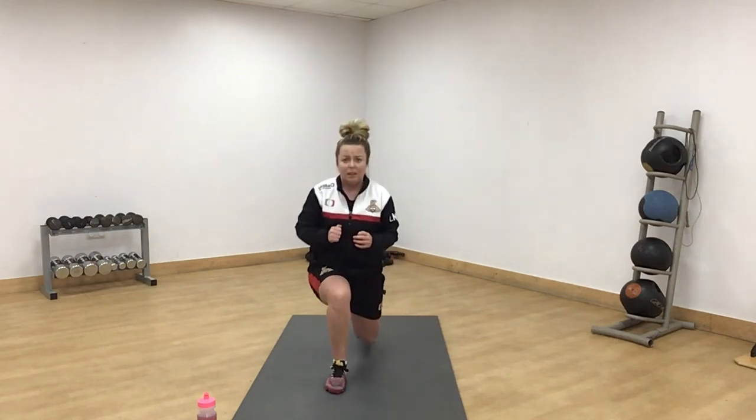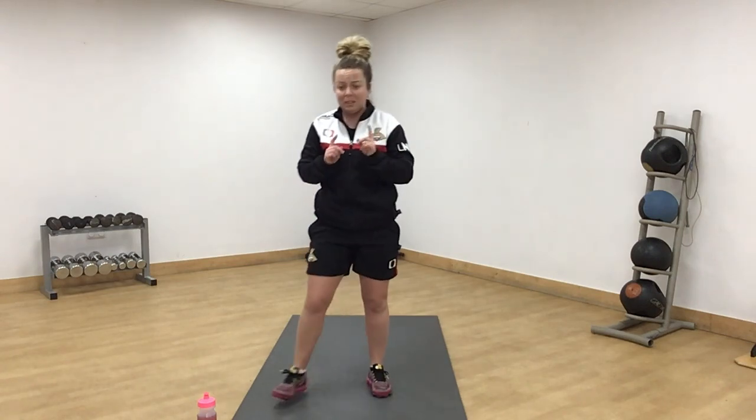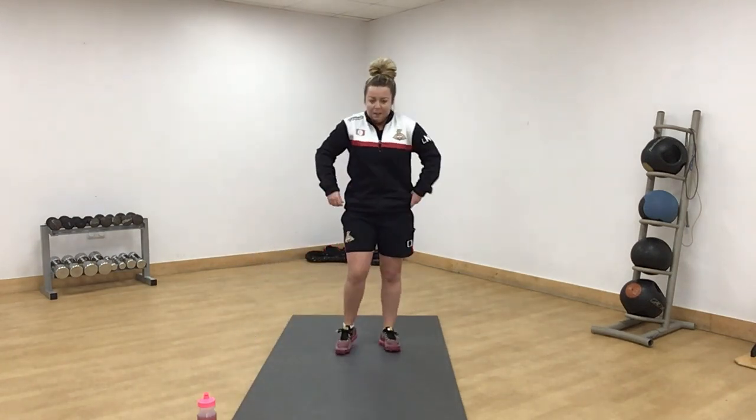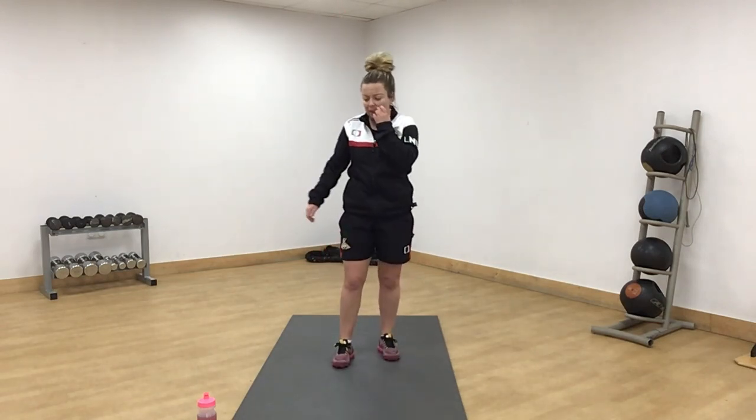The red one is left leg reverse lunge hold. We're going in 10 seconds with spotty dogs. Arm nice and high, get your foot back. Ready?